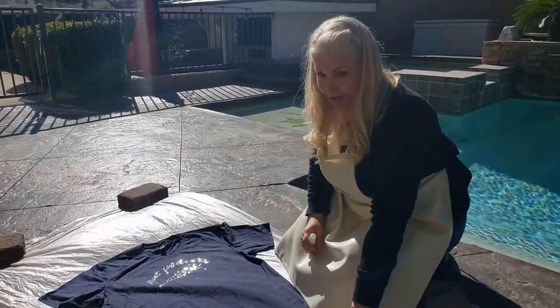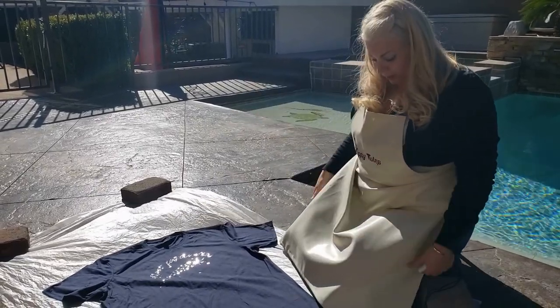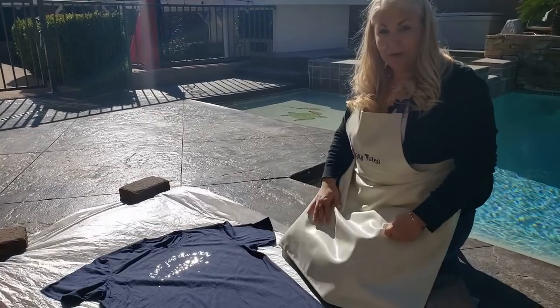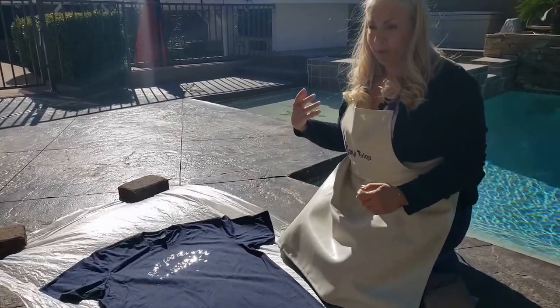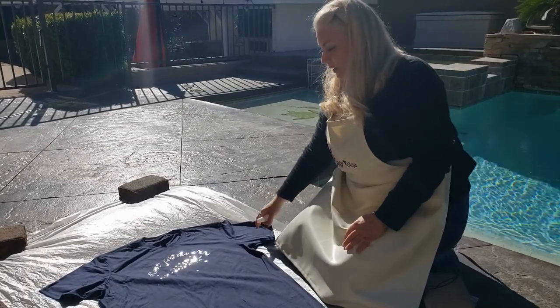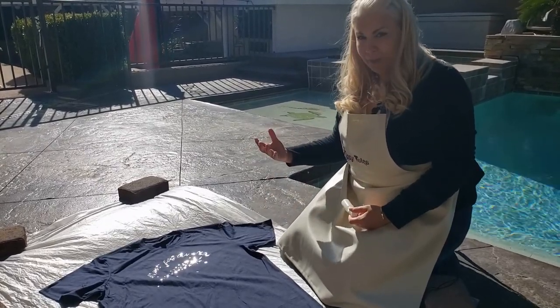So we have protected our area, we've made sure our pets are on the other side because we are working with bleach. I have decided I'm gonna wear an apron — it's super windy out today so I don't really want it to blow back on me. It is best to do it in the sun so that it can heat up the bleach and have better effects.